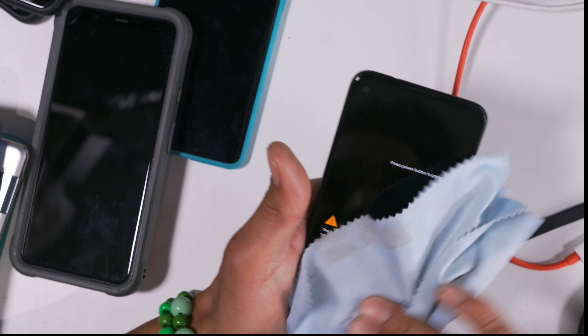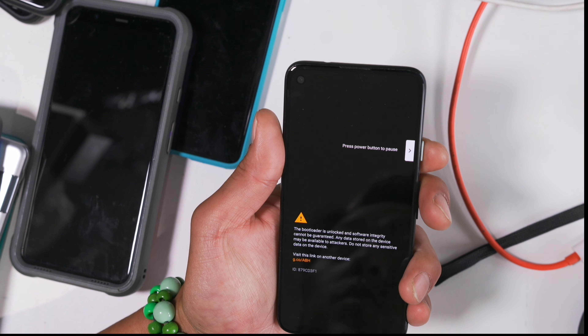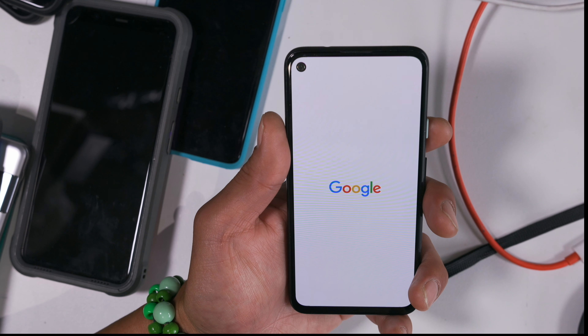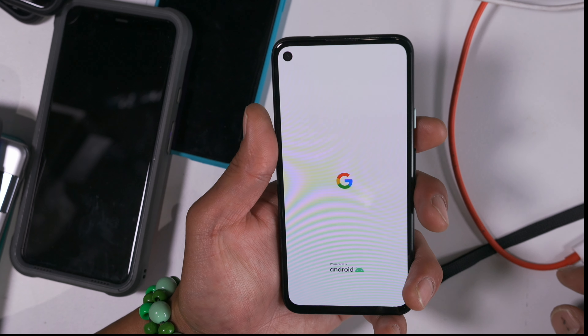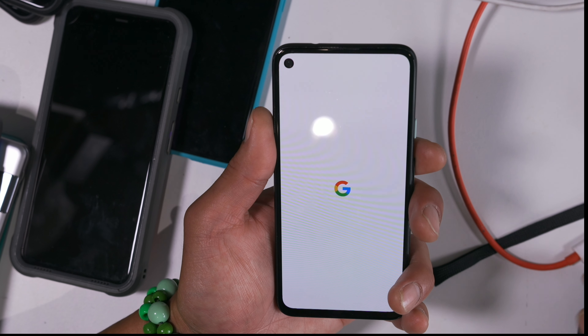Anytime you need to do OTA updates, you can use this method. This method will only work if you don't have TWRP recovery installed — because if you have TWRP recovery installed, it might not work. Although actually, it should work because of the new A/B system, so this should actually work even if you have TWRP installed.